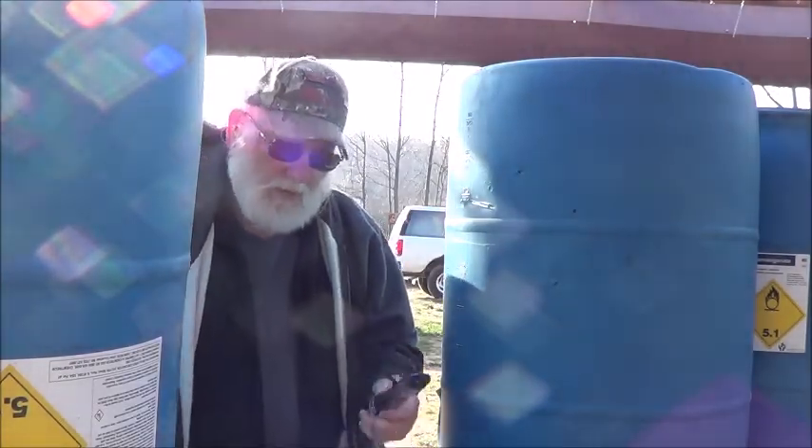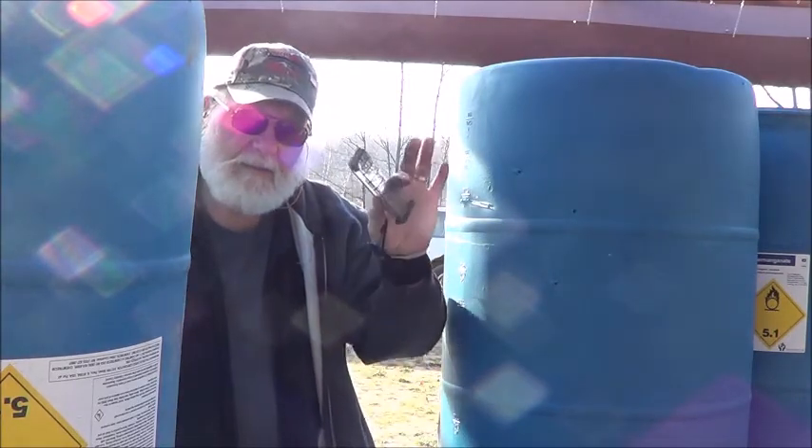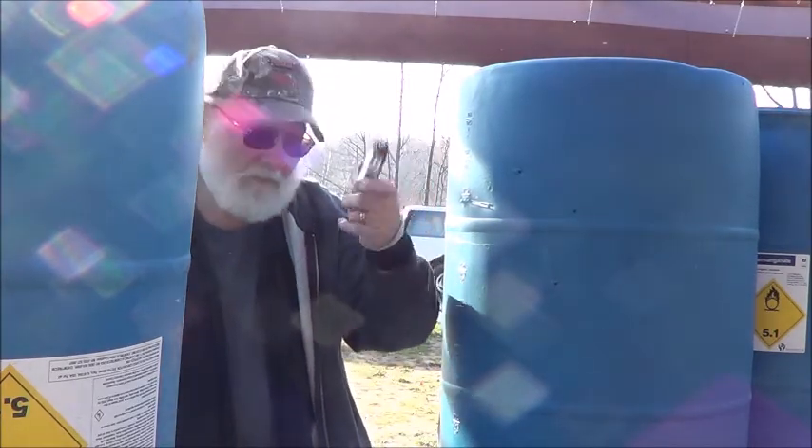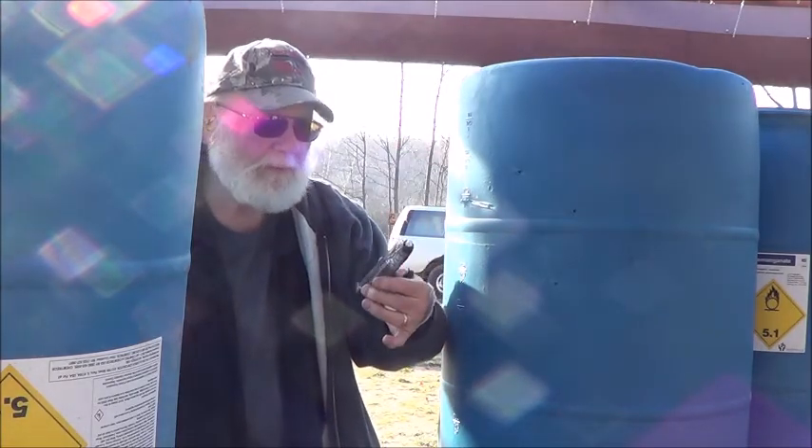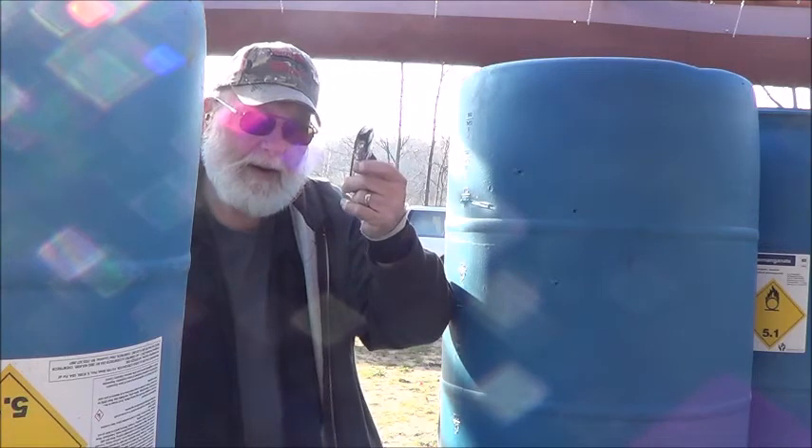There you go. The ETS Glock mags — they make them for the 19, the 17, and of course the 31-rounder. Seem to be pretty good. Made in America.